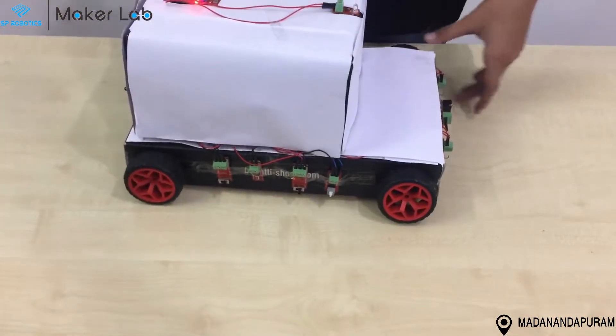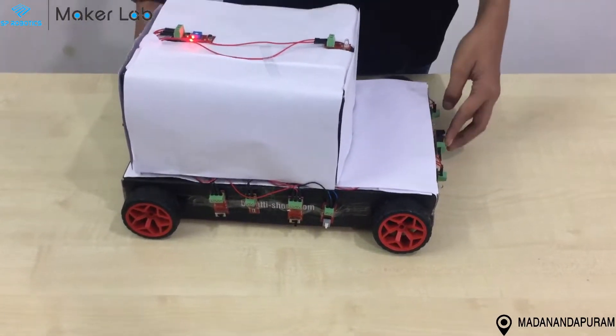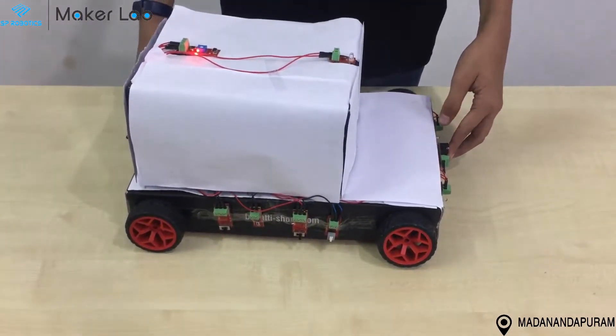I have the limit switch at the front acting as a crash sensor. As soon as the car crashes or collides with something, the horn gets activated.